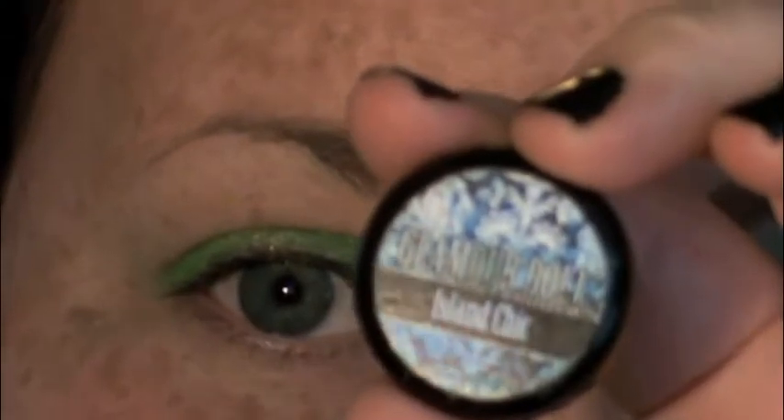I started off by priming my lid with Kat Von D High Voltage Eye Primer, then placed a little bit of Lemon Jumbo Eyeshadow Pencil from NYX on the lid, and then placed Franken Glamour on the lid — which somehow got erased from my footage, and I'm not too sure how that happened.